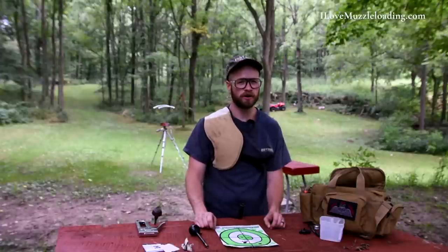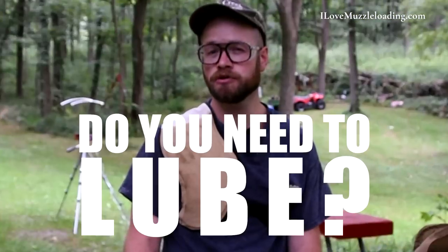Hi, I'm Ethan. I love muzzleloading. Today, we're going to ponder the very important question: do you need to lube your muzzleloading bullets?